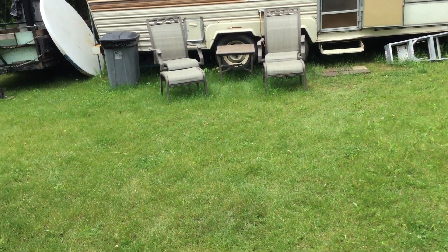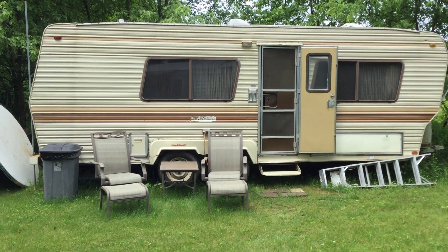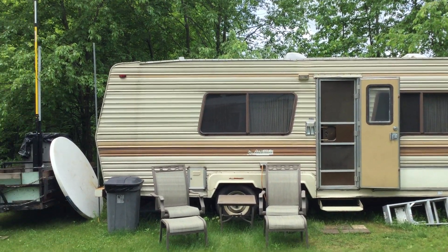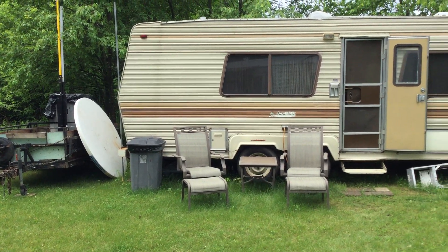Hello YouTube! Thought I'd quick do a video here on the GMRS shack. You know how guys have what they call their ham shack? Well this is going to be the GMRS antenna build slash lab shack.